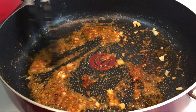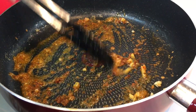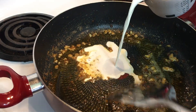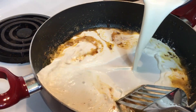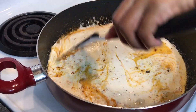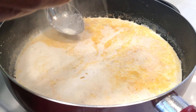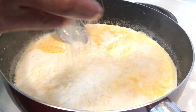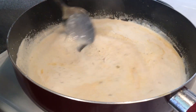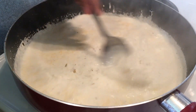Give that a good mix for about a minute or so. Then I'm adding two cups of whipping cream, and I also added about a fourth cup of fresh squeezed lemon juice. Right here I'm adding about one-third cup of shredded Parmesan cheese, so you want to give that a good stir until the cheese melts.